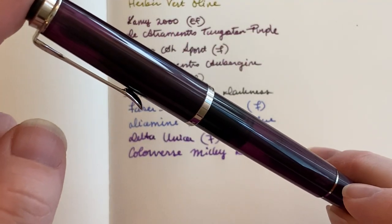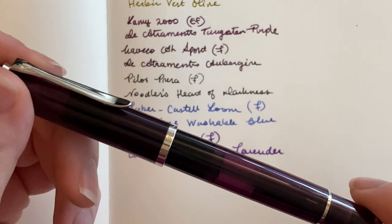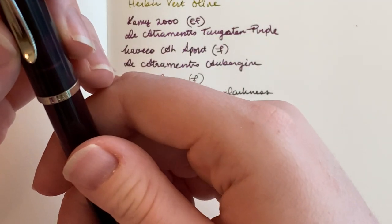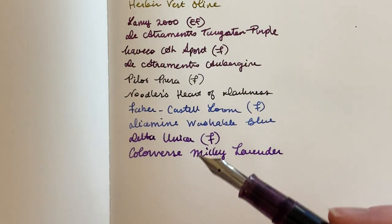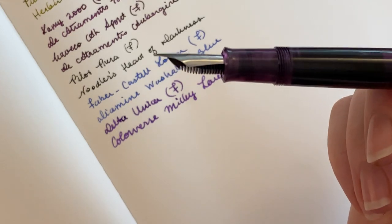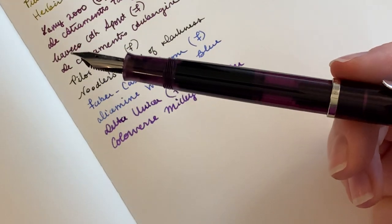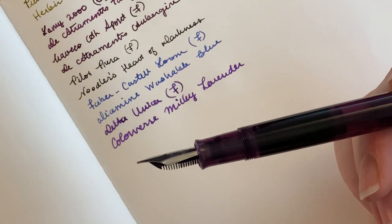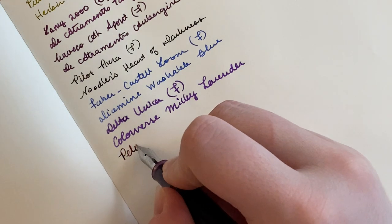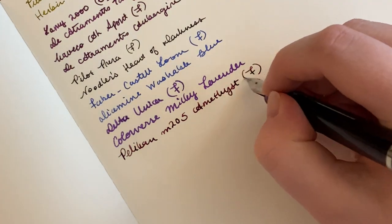Now we have my Pelikan M205 Amethyst. This is one of my favorites. I bought this from Peyton Street Pens — it was just a miracle that I was able to find it at retail price. I did have to tune the nib myself because it wrote like garbage at first, but it writes really, really well now. I've had this inked up with Mont Blanc Petit Prince Rose Burgundy for quite a while — I think it's a very good match. This nib is super wet, so it goes well with the Rose Burgundy ink, which is slightly dry. It's a fine steel nib.